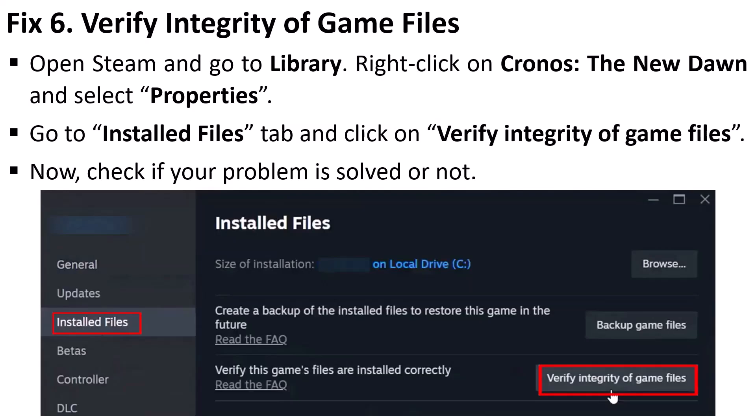The sixth solution is to verify the integrity of game files. Open Steam, go to Library, right-click on Chronos: The New Dawn and select Properties. Then go to the 'Installed Files' tab and click on 'Verify Integrity of Game Files'. After the verification reaches 100%, launch the game and check if the controller or gamepad is working.